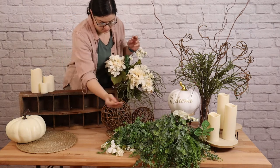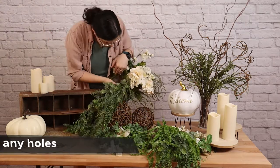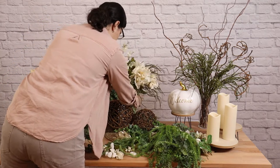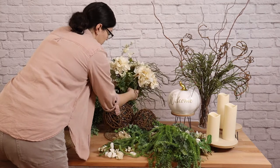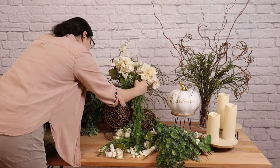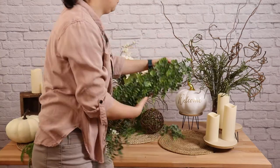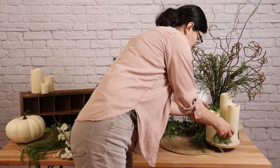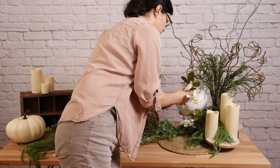Even though we have a lot of elements on the table at the moment, it still looks pretty sparse from a design perspective. So the next step is to fill in all the holes, and I'll be doing that with these greenery garlands. I'm going to take it and start draping it around the orbs, underneath the pumpkins, around the candles — anywhere where you can still see the table or the legs or the mechanics of anything. I'm going to start camouflaging that with this lush greenery. Not only are we going to get the texture and the color, we're going to hide the gaps and unify the look of the table. By repeating the greenery all the way across the table in different spots, it's going to make it look like it all belongs together.